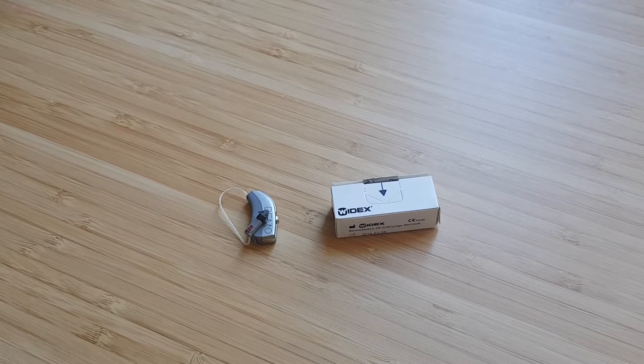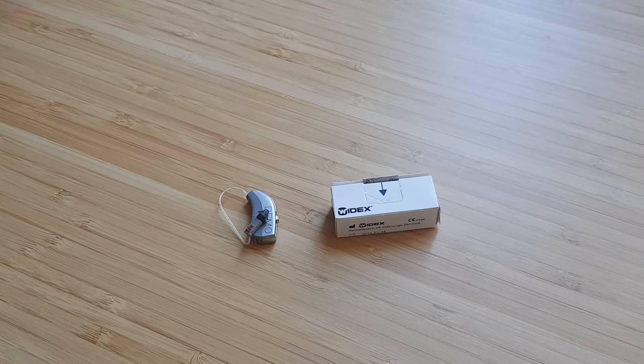Hi guys, today I'm going to show you how to change a receiver on a Widex receiver and canal model. This is actually one of the easiest receivers to change in the market.